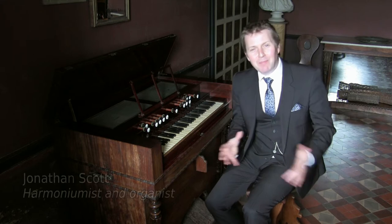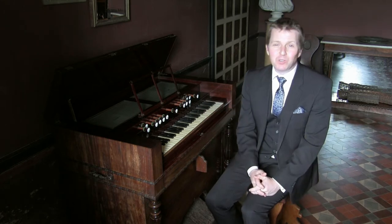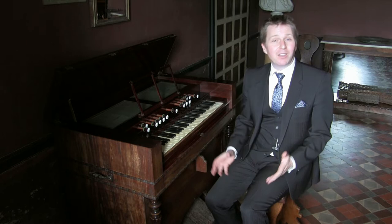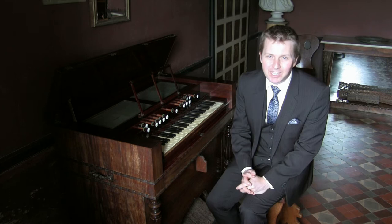The name Harmonium was patented in 1842 by Alexander-François de Ban in Paris, and it was for a keyboard instrument which used pressurised air from bellows powered by two foot pedals to produce sound from free reeds.